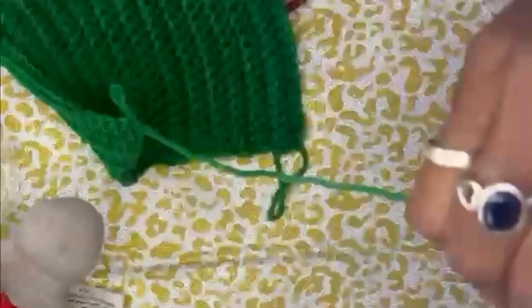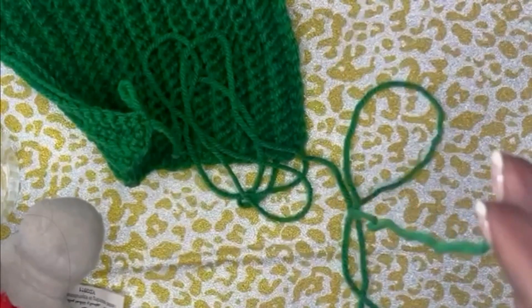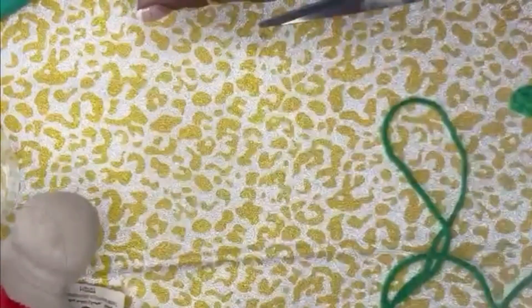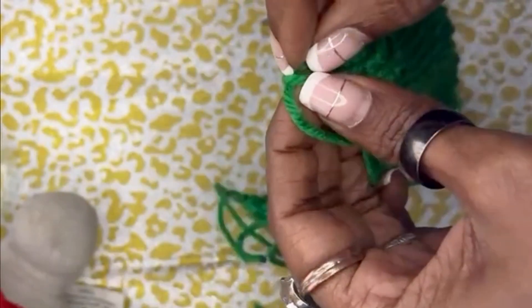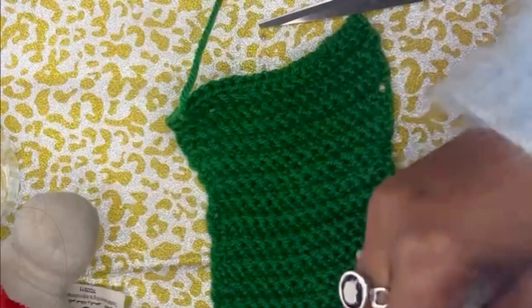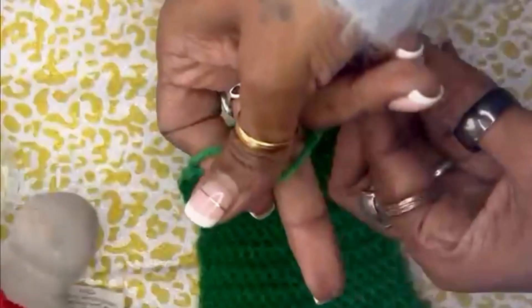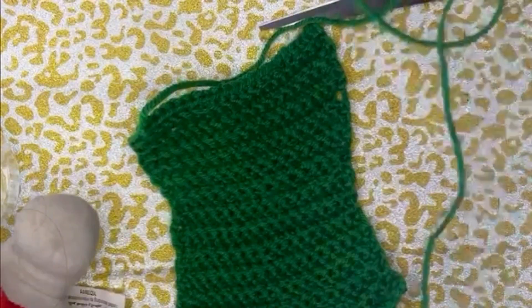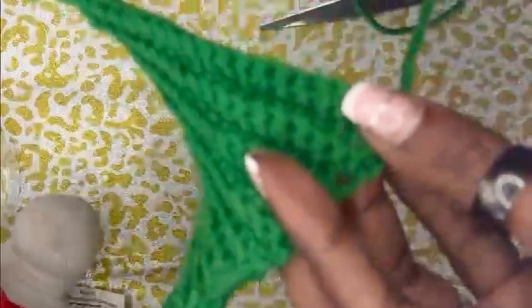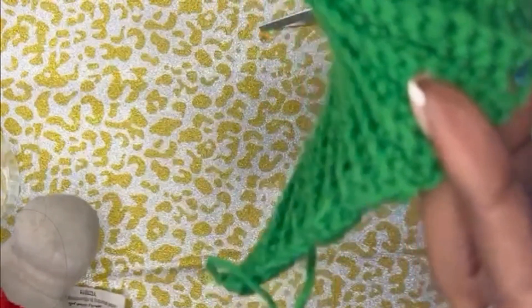Leaving a long string, cut the thread and pull it through into a knot. Next, we use what we call the drawstring stitch, which goes in and out along the edge.